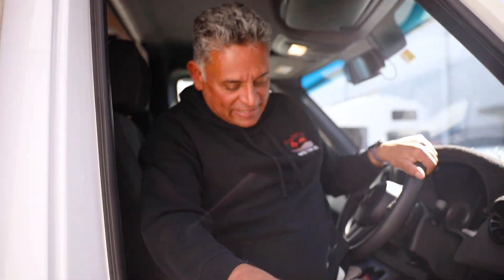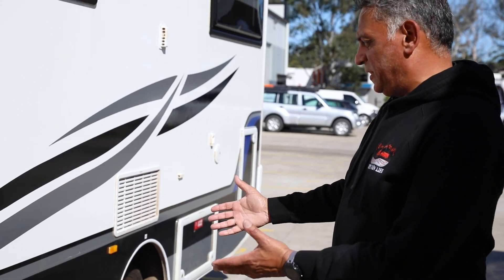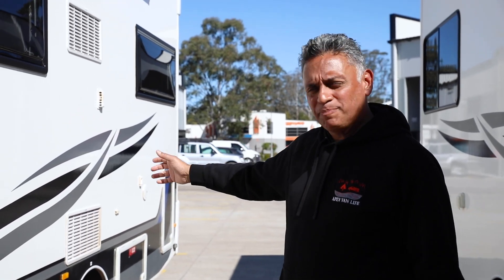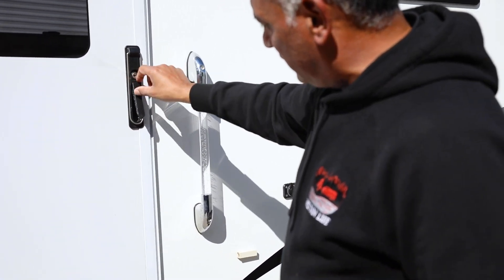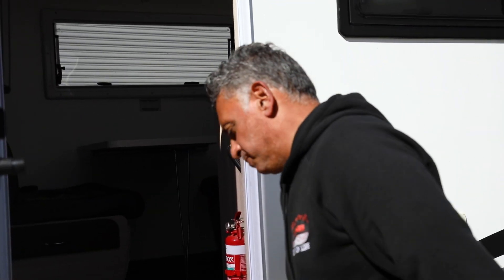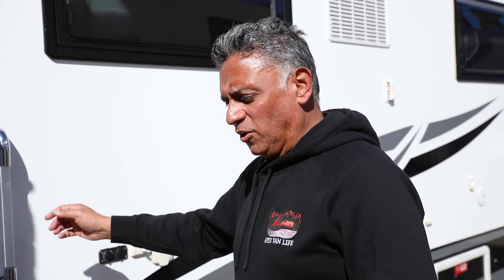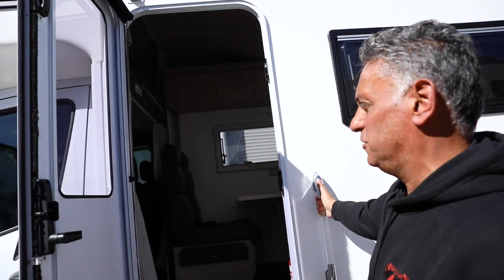Around the outside of the vehicle it's identical to the others — the hatches, the power, the water, the awning, the gas system, the boot, and the bike racks are all the same. The difference here is the door — there's a different style of door on here. That door is open and unlocked; when you use the key it will drop back in and the door will be locked. The step is the same on the way in. There's no fly screen on this door, but you have a blind which is a slightly different style compared to curtains.